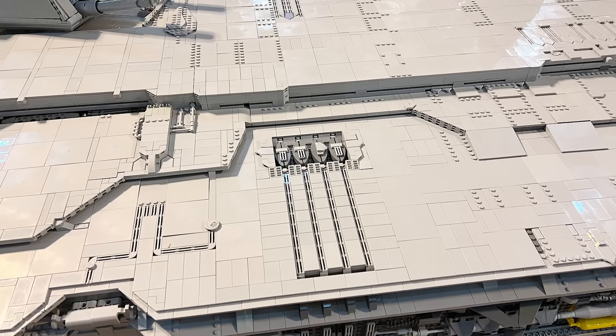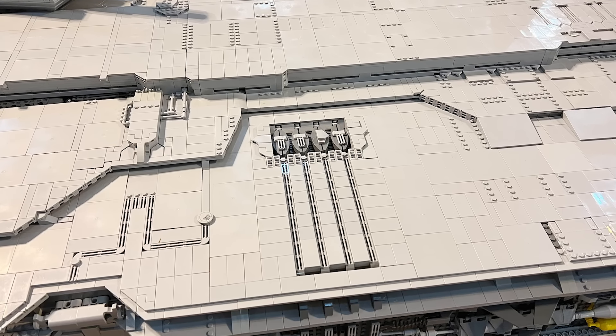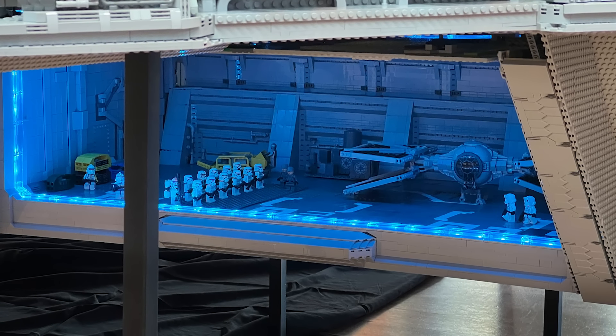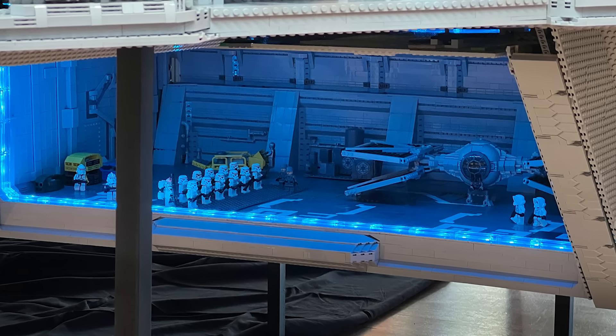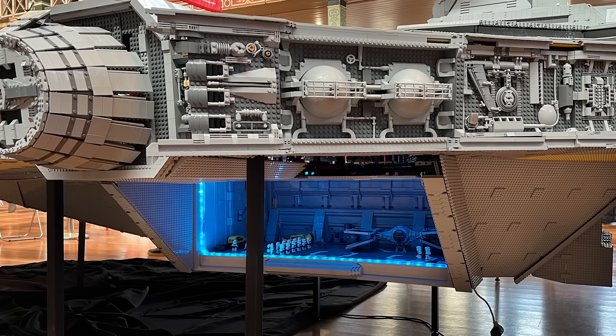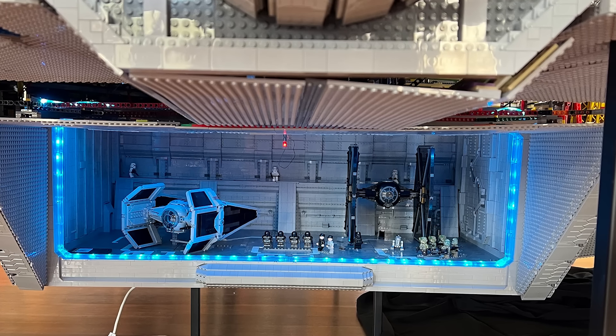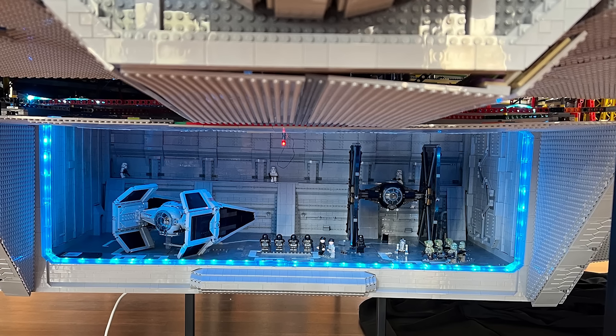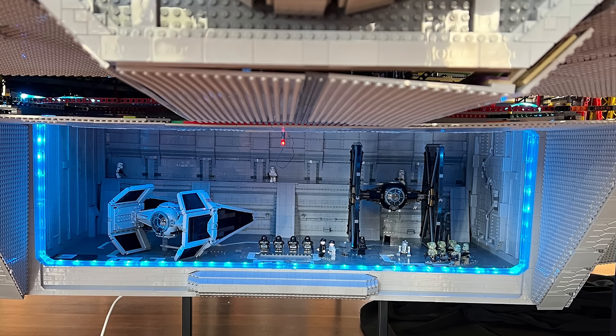Some of these beautiful greebles all throughout the ship look awesome, and they're scattered throughout the entire ship. There are also some awesome little hangar bays at the base of the ship — one of them has Moff Gideon's TIE fighter in it, along with a whole bunch of different minifigures. There's another hangar bay on the other side with beautifully greebled walls and those lights in action as well, helping it match the source material.